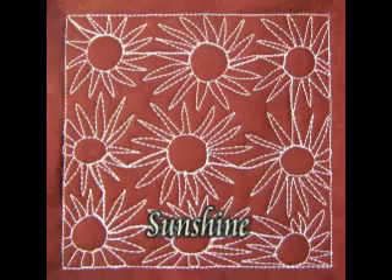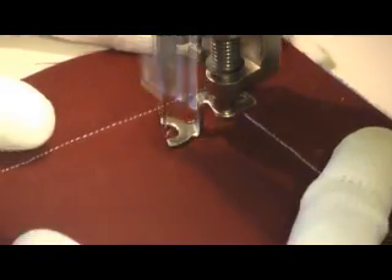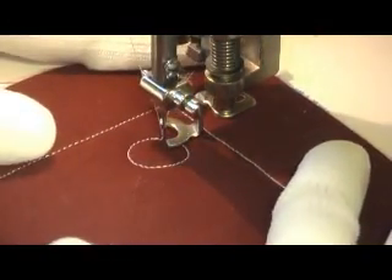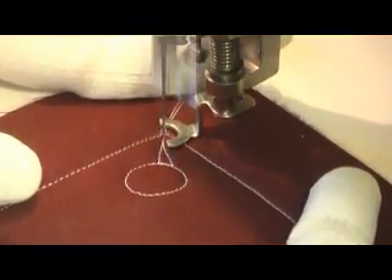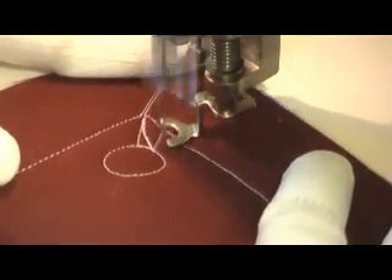This is the free-motion quilting tutorial for Sunshine. This is stitched by first starting with a circular shape, and if you want to, you can stitch a line into the circle so that it's kind of offset from the edge of your quilting space, or you can stitch the circle and have it butt up against your quilting space. It's entirely up to you.